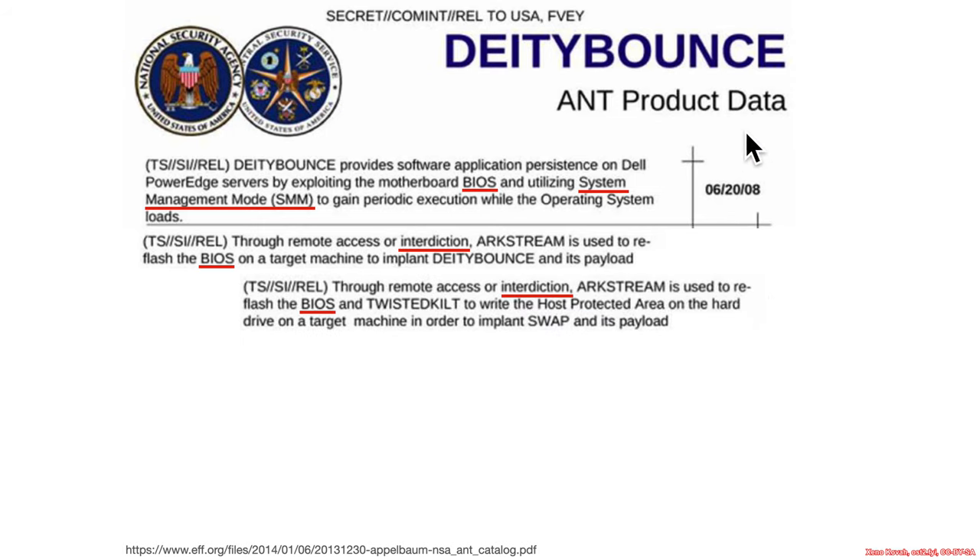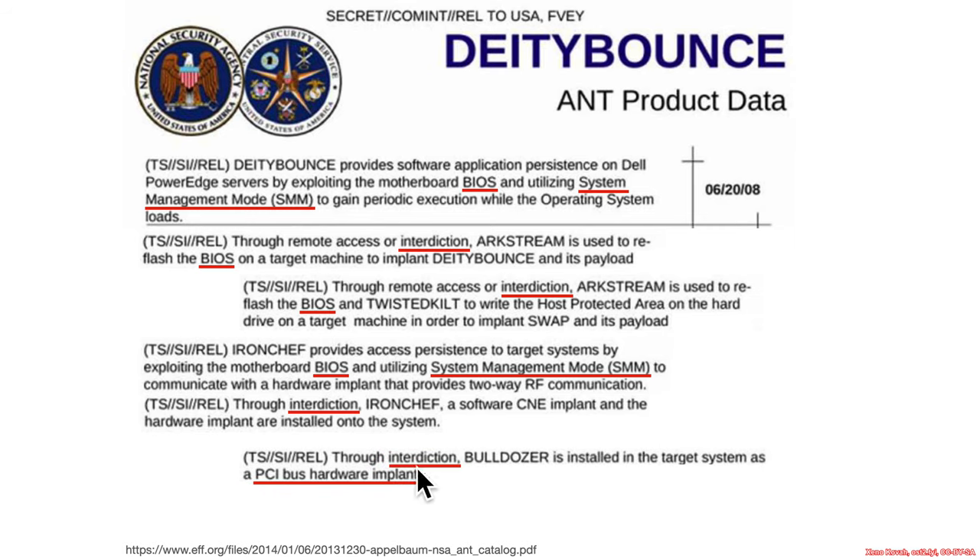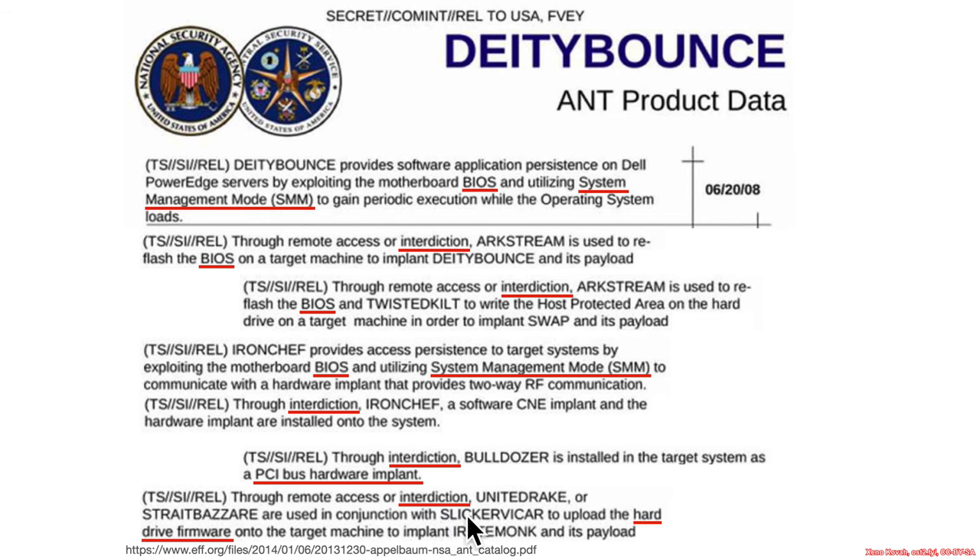Looking through the ANT product catalog, we can see many other instances of "through remote access or interdiction." ArcStream is used to reflash the BIOS. Then there's IronChef, which provides access to the BIOS and SMM, and it says through interdiction the implant is installed on the system. There are also things like using interdiction to install Bulldozer, a PCI bus hardware implant, and interdiction to install hard drive firmware infection. So yes, physical access to a device is realistic.